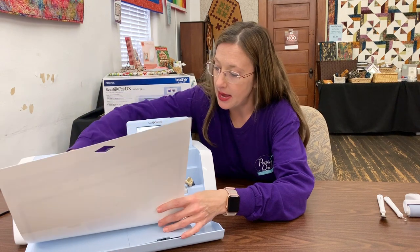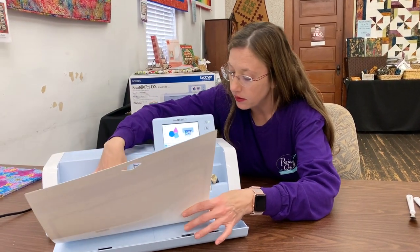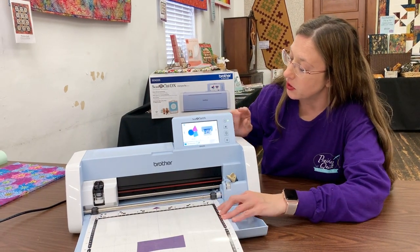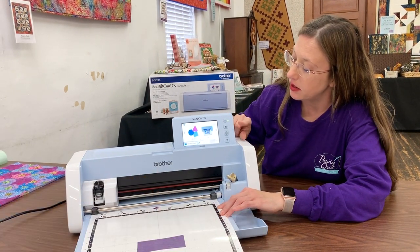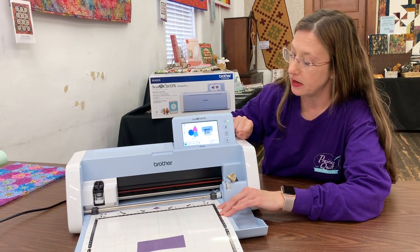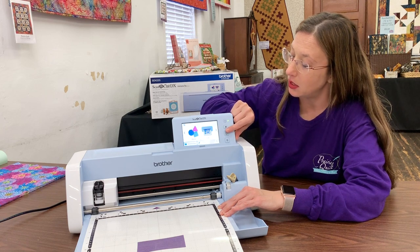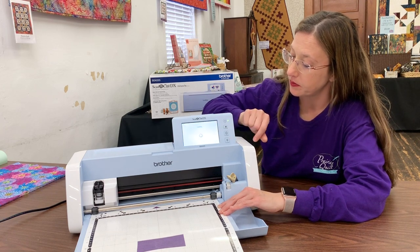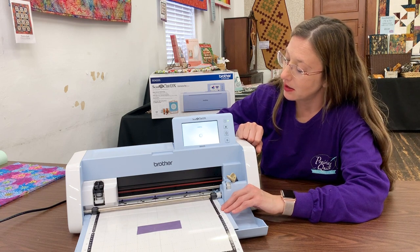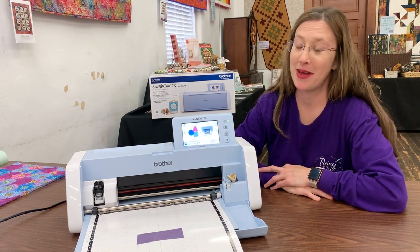I've got my mat laid over here in the grooves. On this side of the screen, you'll notice you have your power button, the home button, your load and unload mat button, and a pause button. We're going to press the load mat button. Now we have our mat loaded.